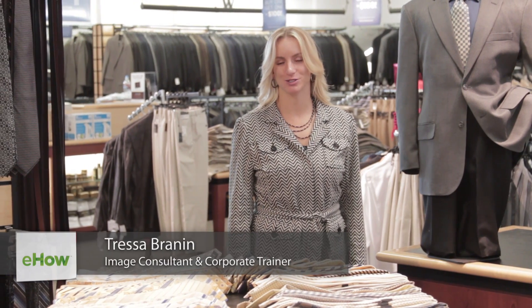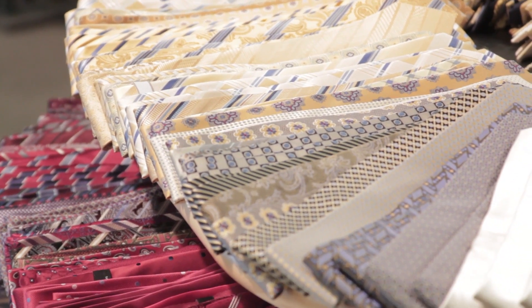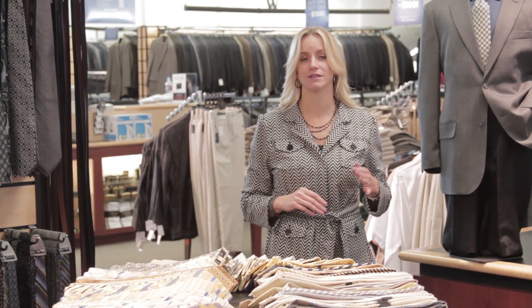Hi, I'm Tressa Brannon with Total Style Solutions, and let's talk about using ties to create your look. There are lots of different options — look at all these colors just on this one area of all these tie options that you can use. The things you want to think about when you're selecting a tie and creating a look around the tie.